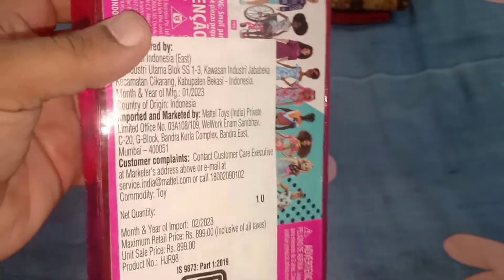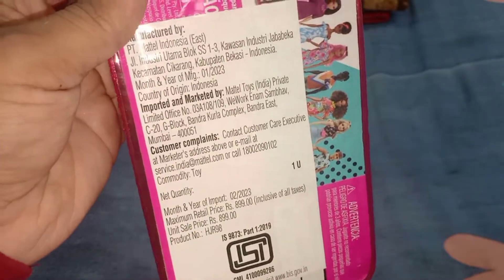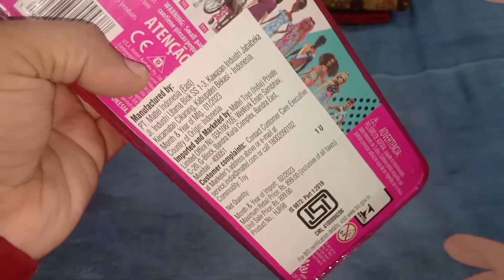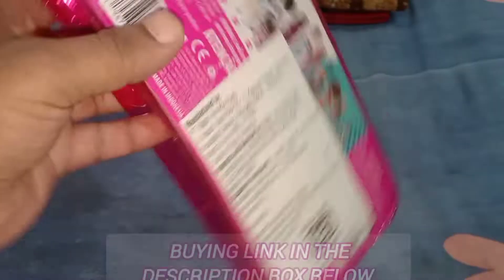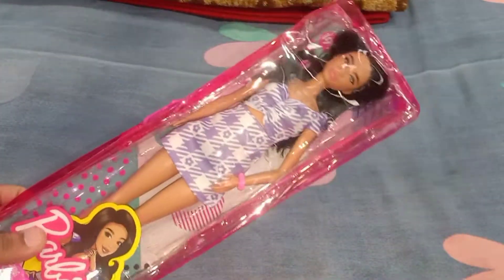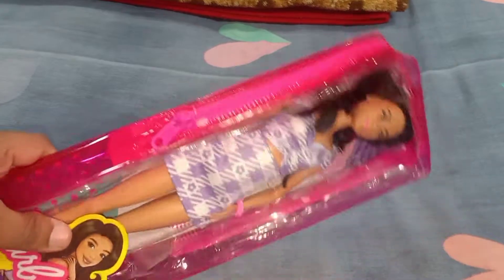In other countries this was already released, but in India this came in 2023. I bought this from an online platform and got it at a discounted price of rupees 745 — the link will be in the description box if you'd like to buy it. That's about the packaging — nothing fancy, I'm not a huge fan, but it's okay. Without further ado, let's take this beautiful doll out of the box. Shall we?